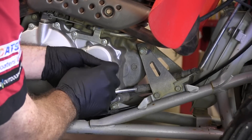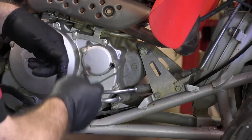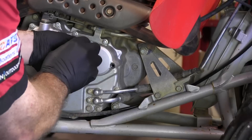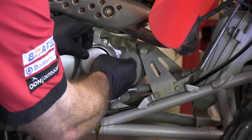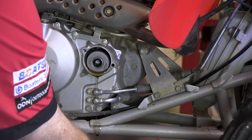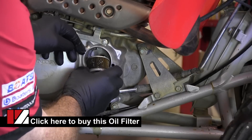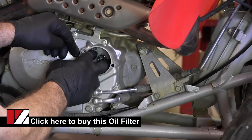What you're going to see on the other side of this cover is the oil filter itself and then a spring on the other side of it. Don't be alarmed if a little bit of oil dribbles out when you pull the case. There's our oil filter, and then tucked up inside there is our spring.